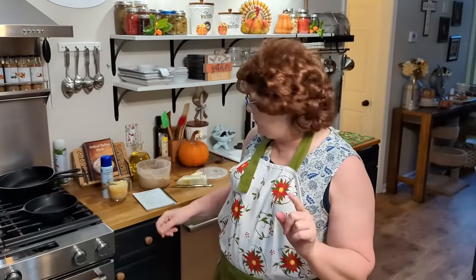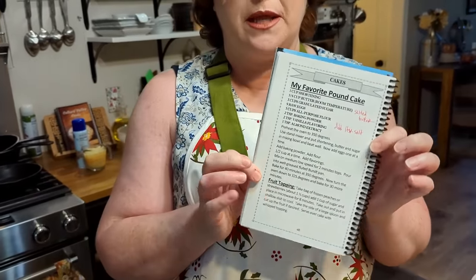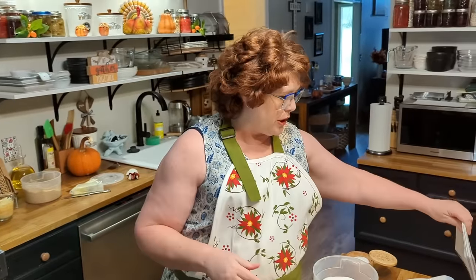Hey y'all, it's Chris and Tammy with Collard Valley Cooks, and today we're going to make a pineapple pound cake. I'm going to use my favorite pound cake recipe that's in the volume one cookbook, except we're going to doctor it up with a little pineapple today, and it's going to be really good.